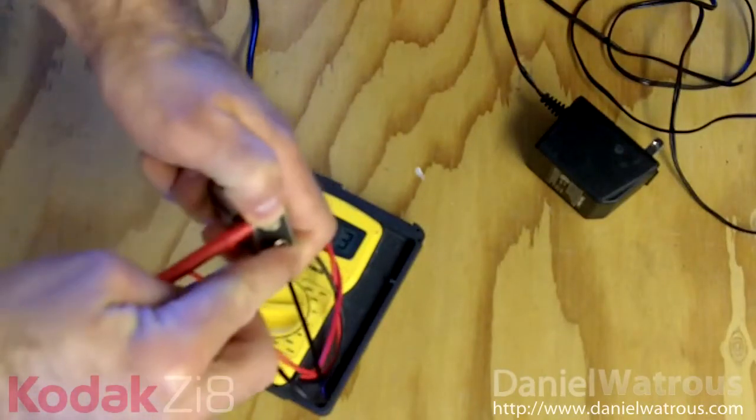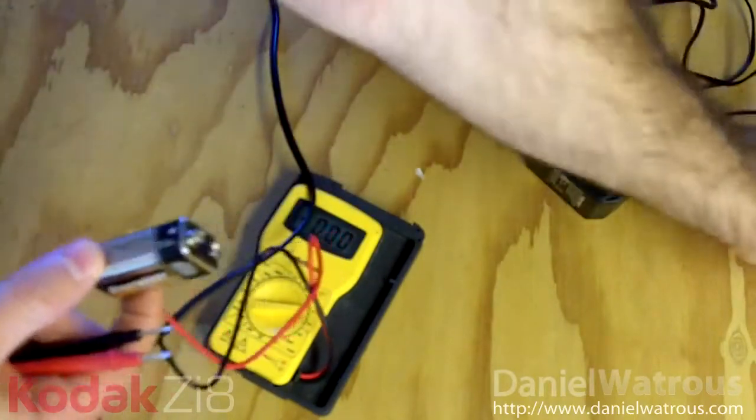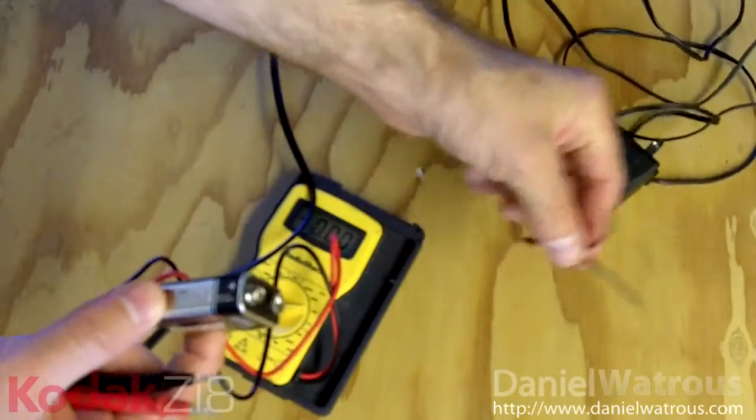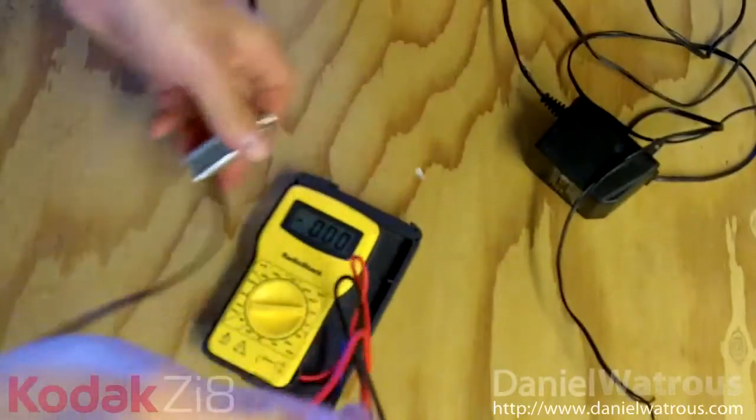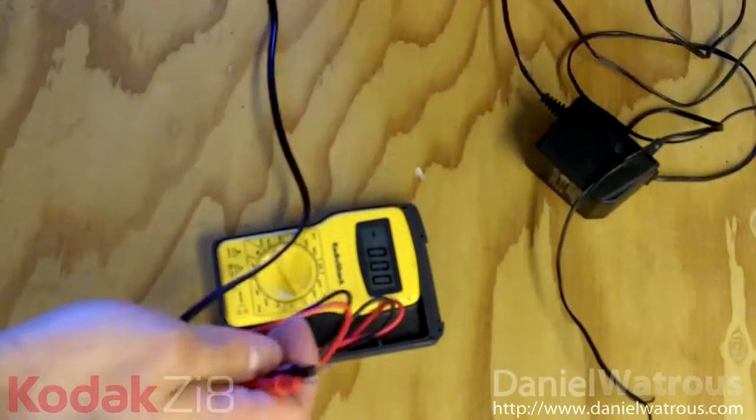You can touch the leads of a battery and you're not going to get electrocuted — you can touch the ends of most of these. Don't lick them though — don't give them a good conductive path for electricity. Anyway, it's easy enough to test.